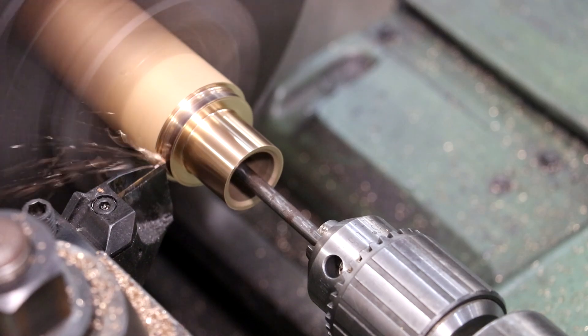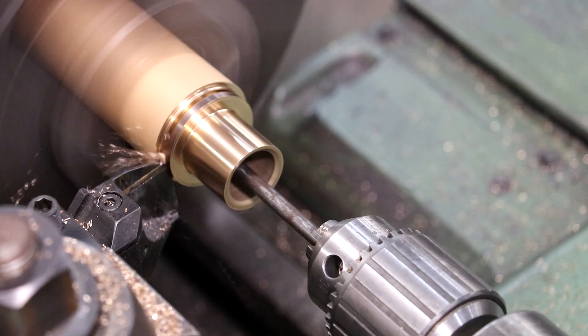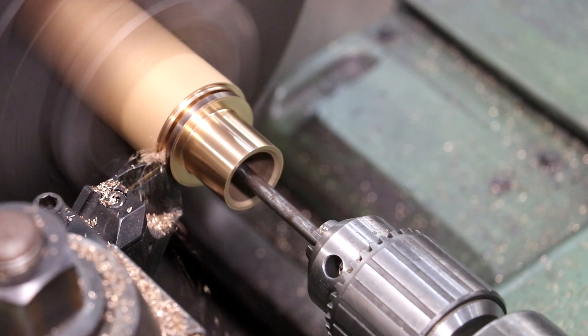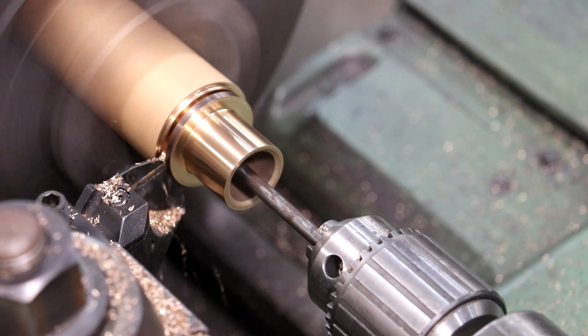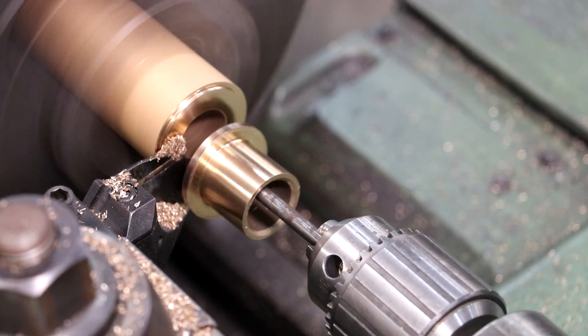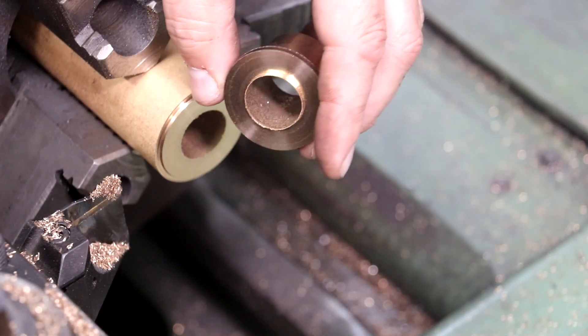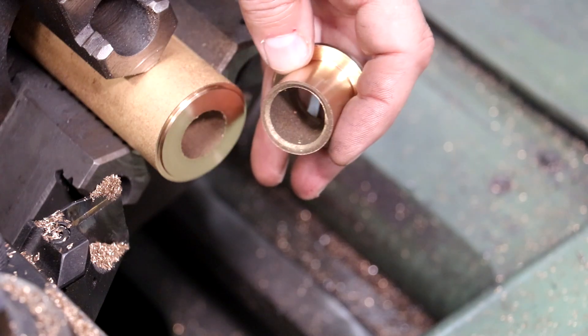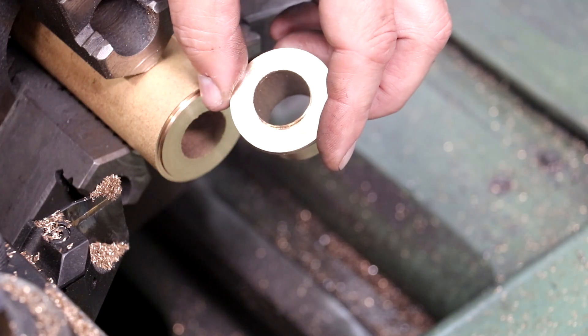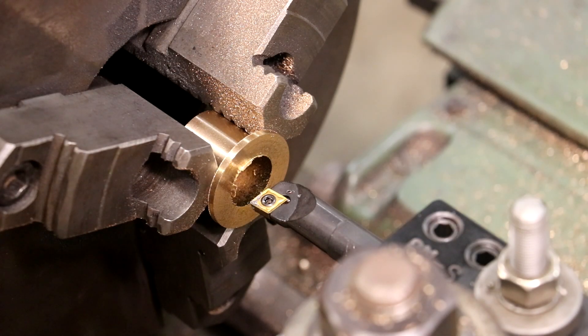And we'll part it right off. There we go — got one down. I'm going to make three more of these and then we'll flip around and bore the insides to size. All right, I've got my four blanks made and now I need to do the inside bore.